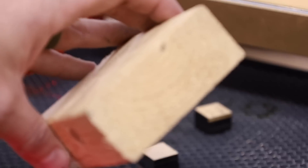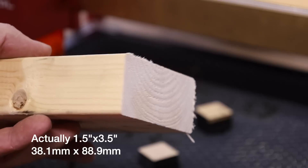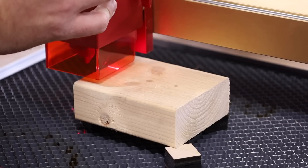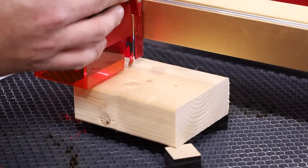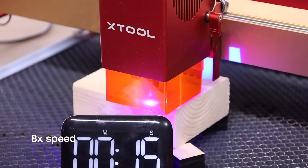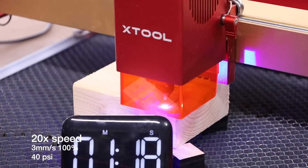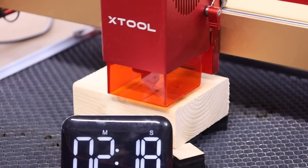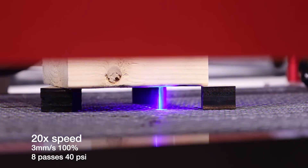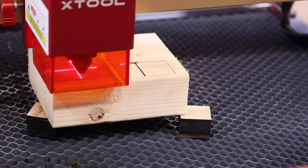Now for the real test — I'm sure everyone can recognize this: a two-by-four. I believe these are made out of Douglas fir, sometimes called whitewood — a type of pine but not as dense as real pine. It looks like they've increased the amount of travel on the Z-axis, which is really nice — you can see how high I've got this thing. It's setting off the fire alarm. Let's just keep going, I think we can get through. Ladies and gentlemen, I believe we may have just cut all the way through a two-by-four!